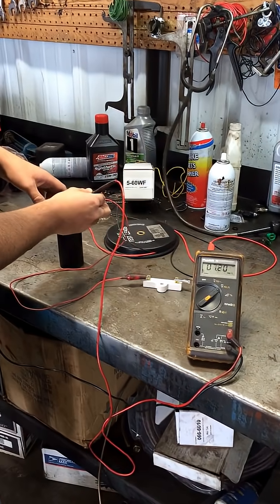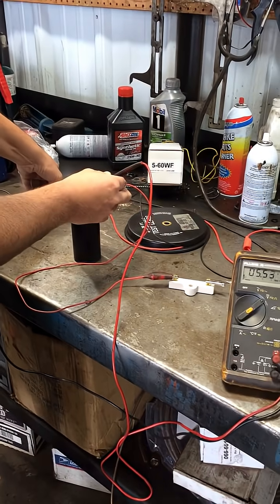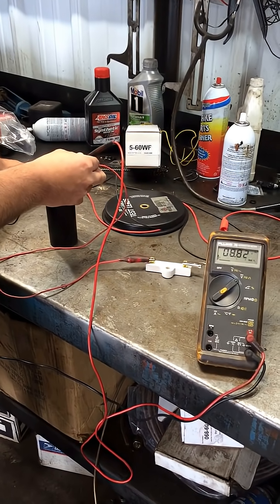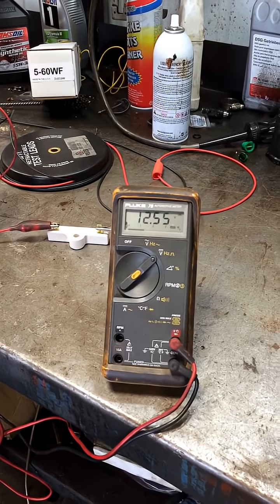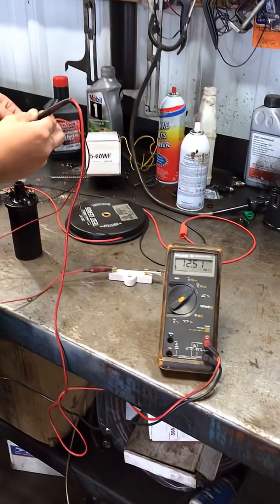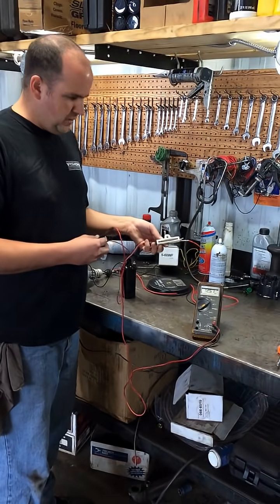Hook it back up — down to 5.6. I'm going to open the points. Hopefully I don't get zapped. We're back up to 12.5. The circuit is open because the points are open. We're going to close the points: 5.2. Unhook: 12.50. So that goes to show you, just because you have a resistor in the circuit, you don't know it until you flow current.